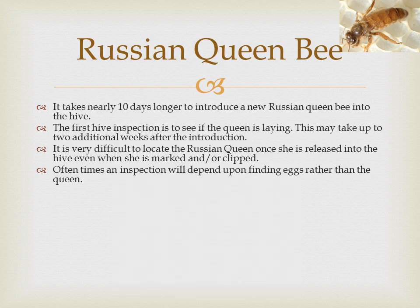A virgin queen will emerge from its cell on day 16, like other breeds. However, a newly mated and egg-producing Russian queen takes another 20 days to start laying. From egg to egg-laying is approximately 36 days, as compared to other queens that are laying at about 28 days.